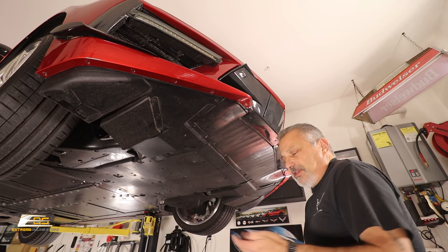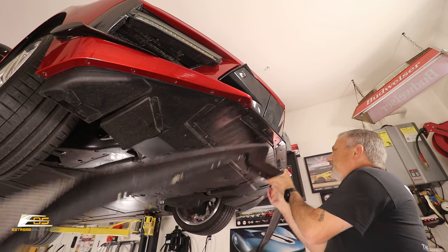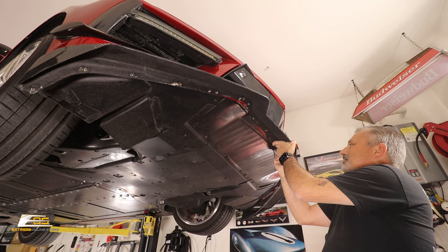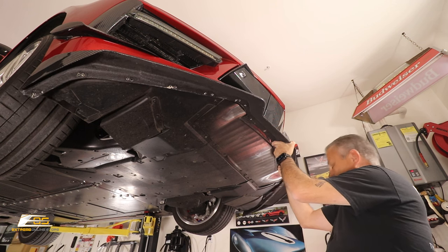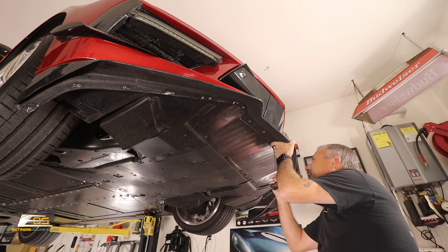We've got the old one off and we're going to go ahead and put the new one on. We'll take a handful of our screws, set one in the center, and just get it started by hand. Then I'm going to grab my screw gun and just snug these up — not tight, because I'm not going to tighten any of these screws until we get them all in.